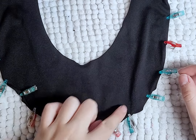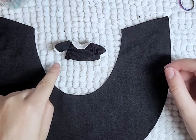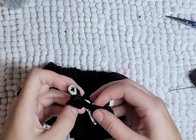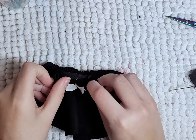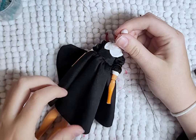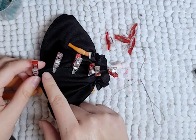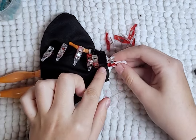For the skirt, I first hem the long edge, gather the waist edge, and then attach the skirt to the bodice. I then sew the back of the skirt. I also sew the bodice to the body so it's a tight fit — so it is not removable. Oh well.